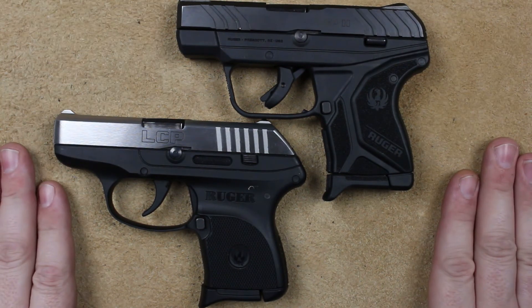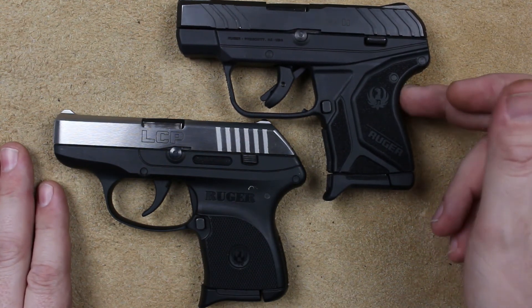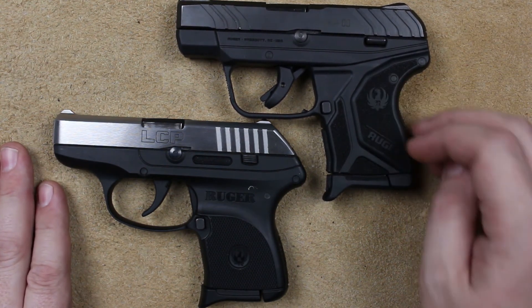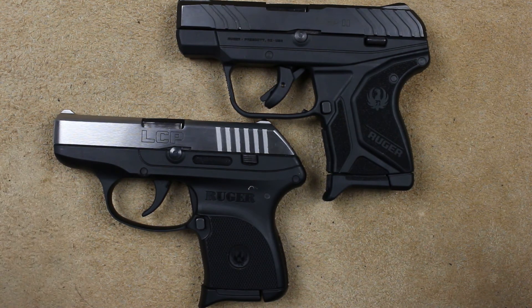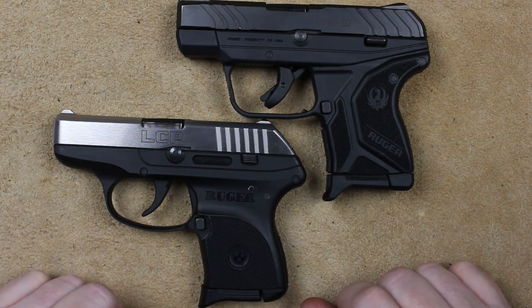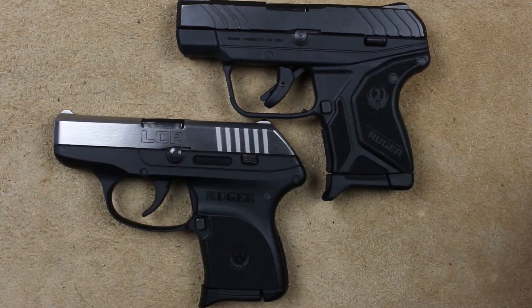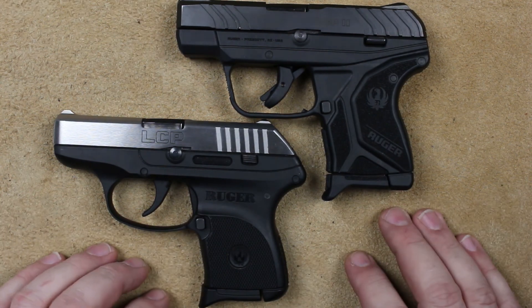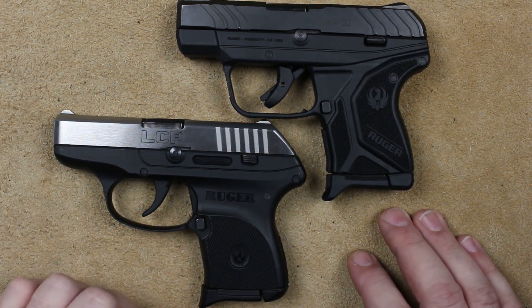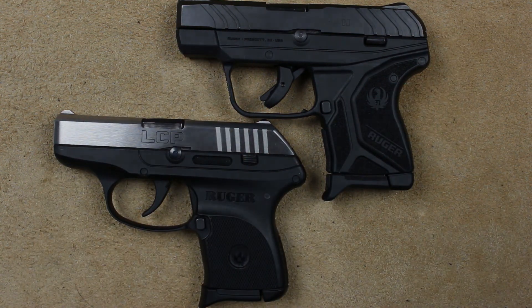Both these guns are very good personal defense weapons. The LCP-2 does edge the LCP out, but just because of the trigger, the last round hold-open, and for some people the wider grip area. I really appreciate you stopping by and talking guns with me. Don't forget to like, share, and subscribe, and we'll try to get both these guys out on the range sometime here soon, depending on what the weather does. Have a wonderful day and I'll see you next time.